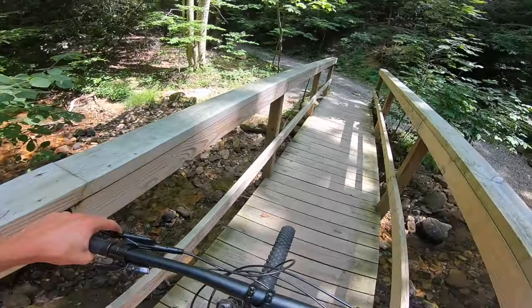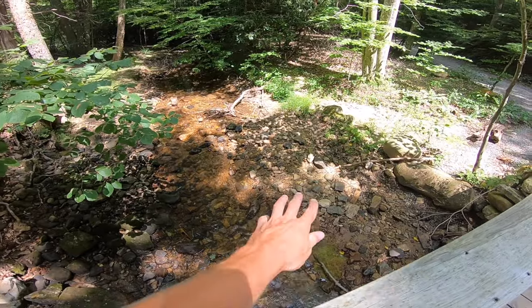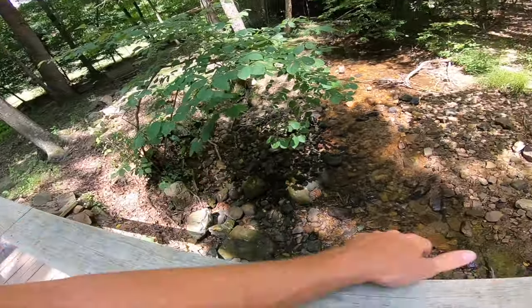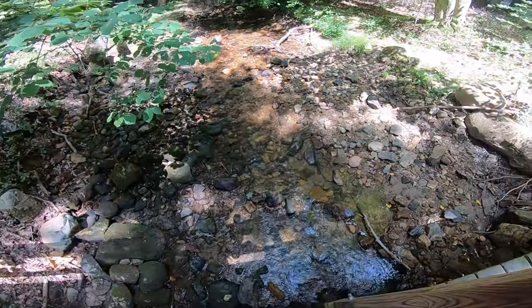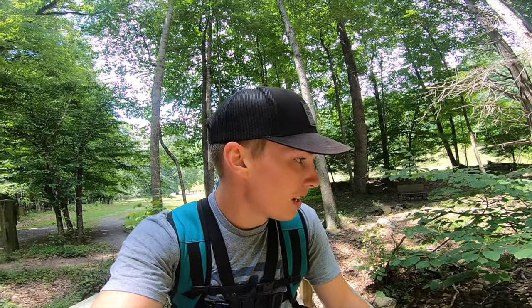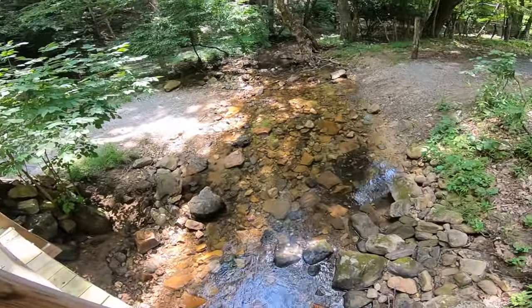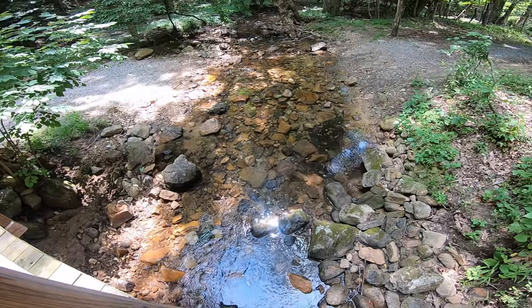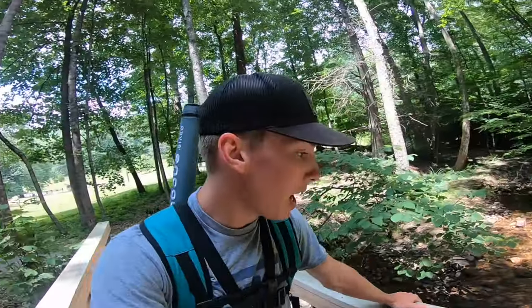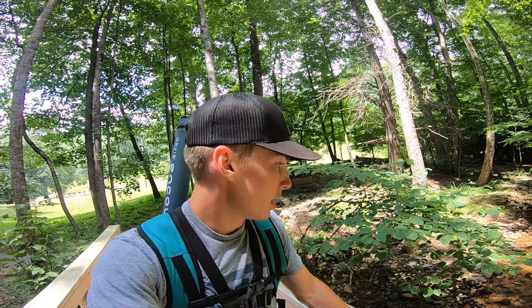I didn't quite realize how much the water was going to be down. Usually those rocks are always covered in water, so I think we're going to have to go to the very top spillway and try our shots up there, because this is not going to hold any fish unless I find a deeper pool along the way. That's the lowest I've probably seen it in a long time — it's just so hot. Let's work our way up to the top and try to catch a fish up there.